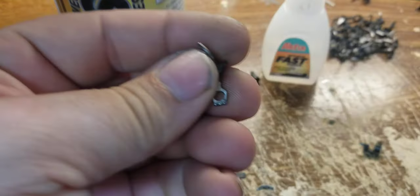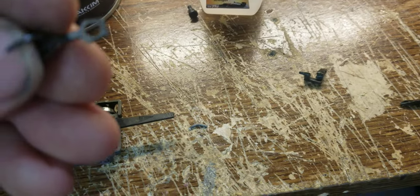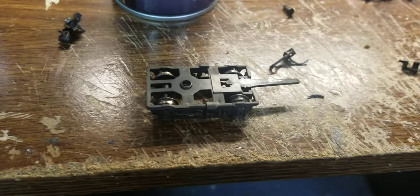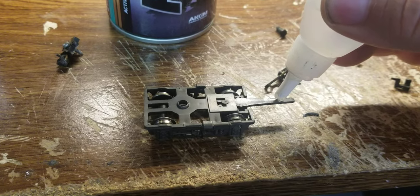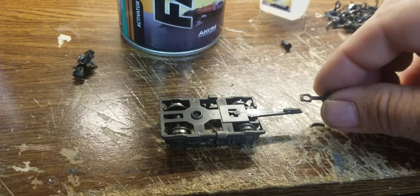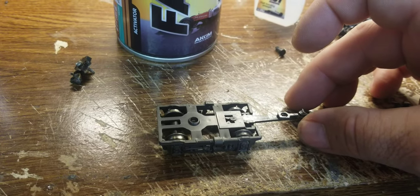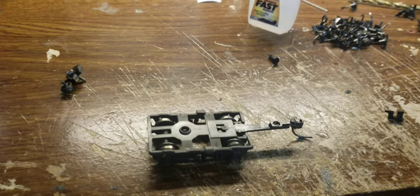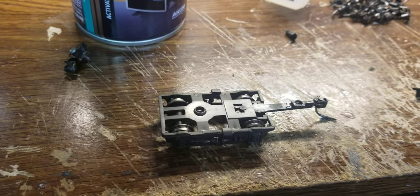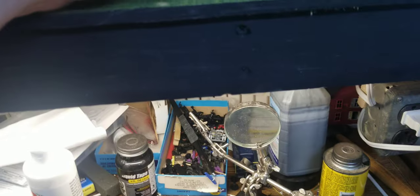Like I said, you just file it off so it's bare steel, and make sure it sticks real good — you want to put it around the top of that. Now we're going to go from the workbench up to the layout.